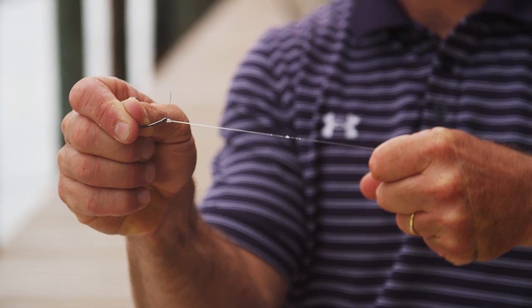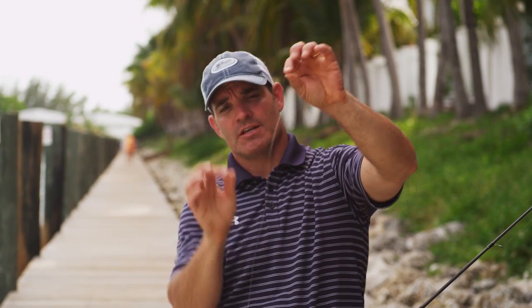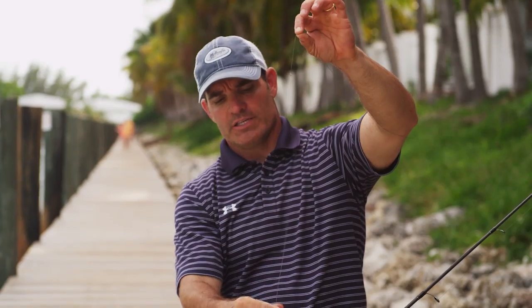Through the hole, wet it down, and then pull it tight. So that's my permit rig. I've got a 30 pound fluorocarbon leader attached to braid and it's not too long so it's not going to impair my cast. My tip top guide is going to be about right there, giving me about this much overhang, and I'm going to be able to throw the crab out there.